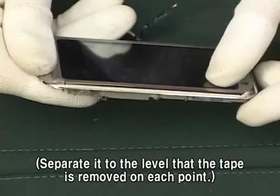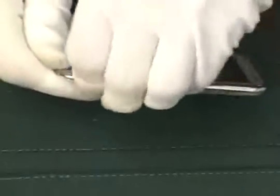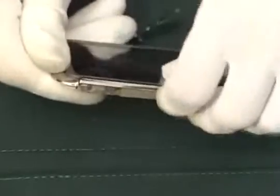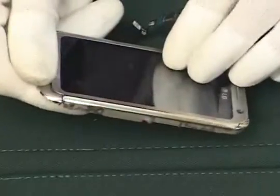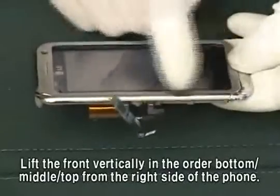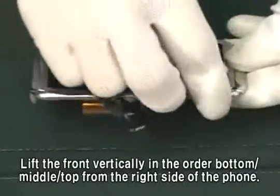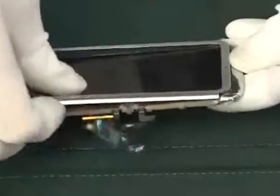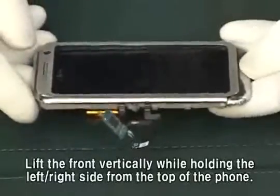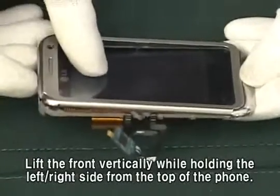Separate it to the level that the tape is removed on each point. Lift the front vertically in the order bottom, middle, top from the right side of the phone. Then lift the front vertically while holding the left-right side from the top of the phone.